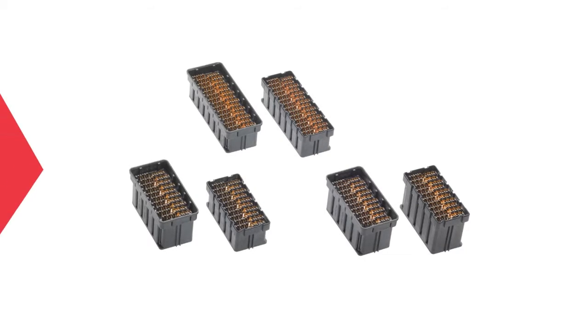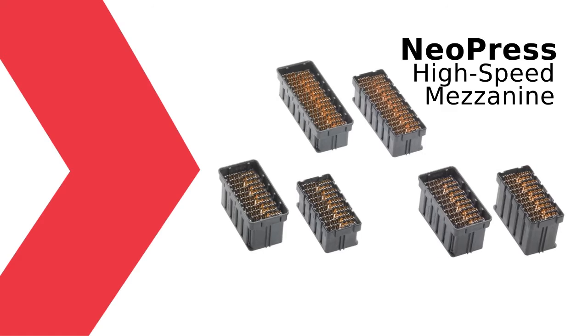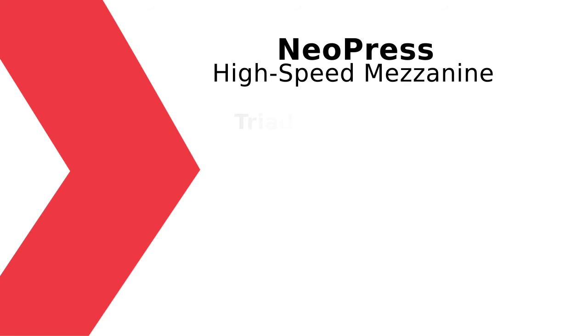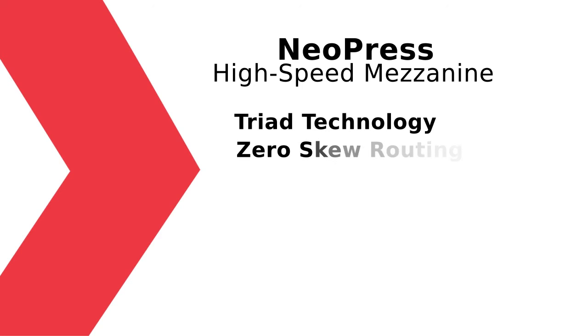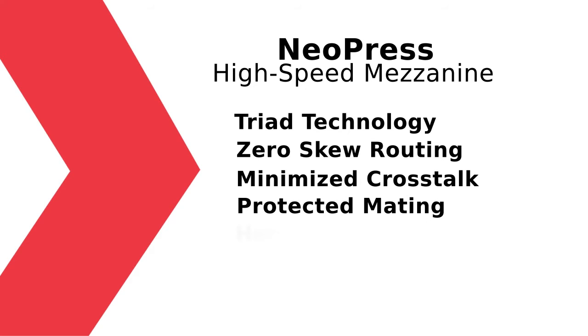The Neopress high-speed mezzanine system is an extension of our Neoscale product line, but the difference in the Neopress system is it uses a press-fit technology, so it's a simple PCB attachment with easy rework. Molex has a patented triad technology, and in the Neopress system it's comprised of two signals and a shield. The shield offers zero skew routing and minimizes crosstalk, and it also protects the signals as the plug and receptacle are mated together.